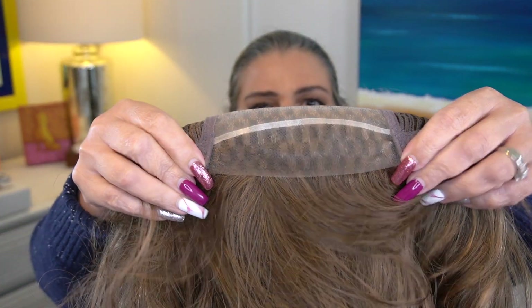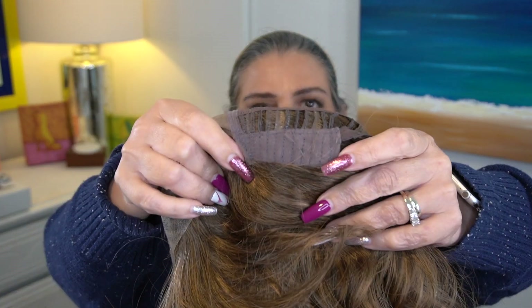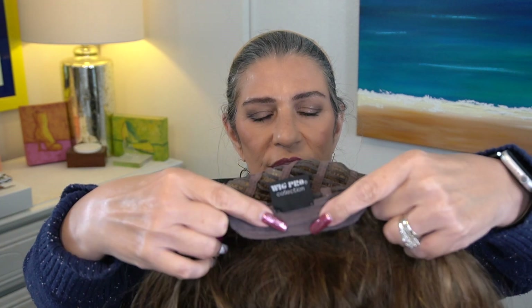We have a lace front, a nice generous full monofilament top, felt covered ear tabs, and an extended nape with Velcro adjusters. Now Olivia had to cinch in a little bit, so I am going to go ahead and cinch Joy in as well. It runs from about 21 and a quarter inches to almost 22 and a half inches in circumference.